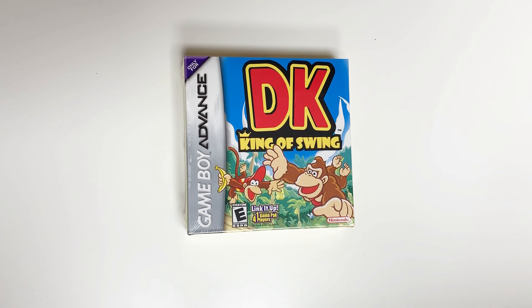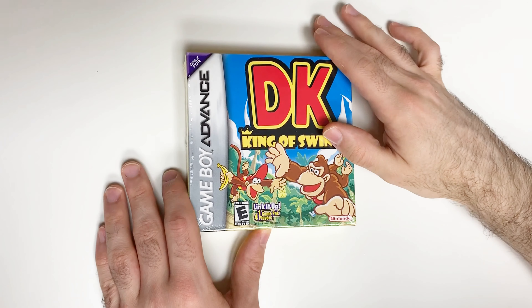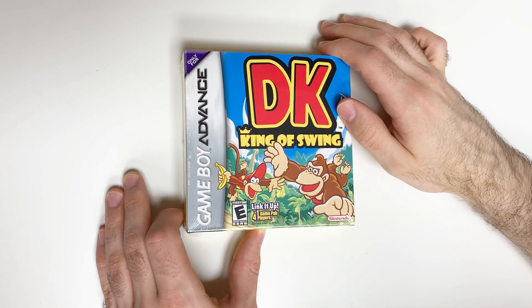Hey guys, welcome back for another unboxing with PopNGames. In this video we're going back in time to give you an unboxing of DK King of Swing for the Game Boy Advance.